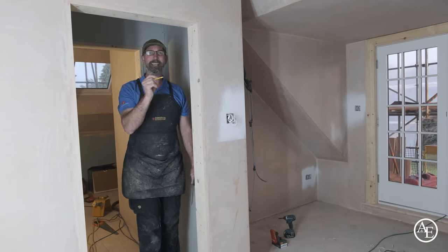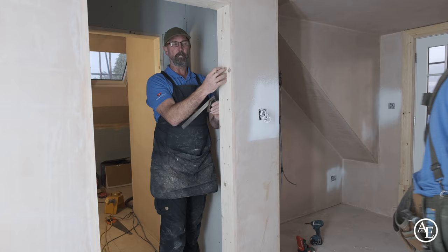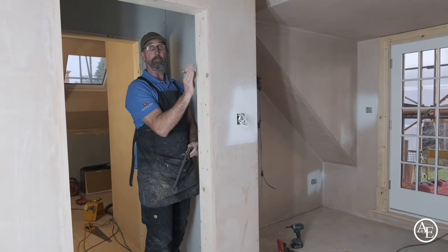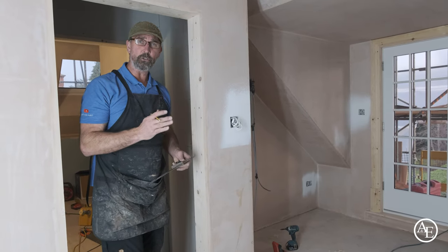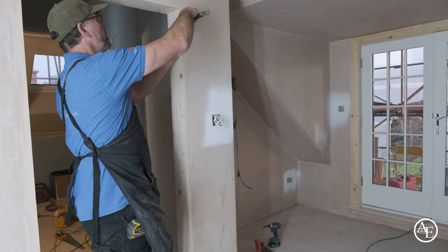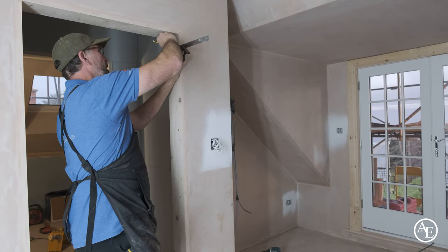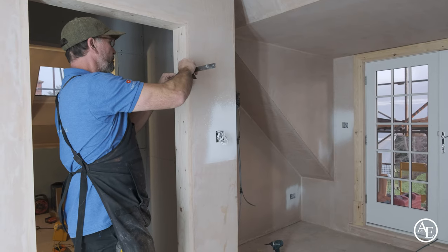Casing — so that means this comes all the way through. That means I have to put this slamming strip on first. It'll come all the way through and then I have to map my architrave, so I can't do this side yet. The doors up here are going to be 44mm thick, so I'm going to set the door line to be 46mm to allow a couple of mil for paint. And the reason I do it now is because once it's done, I'm not going to mess around with it later on.